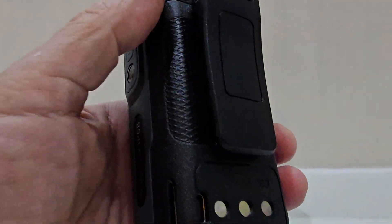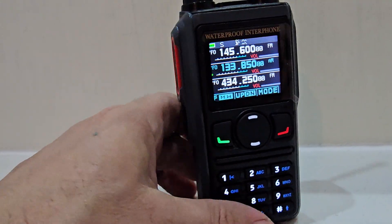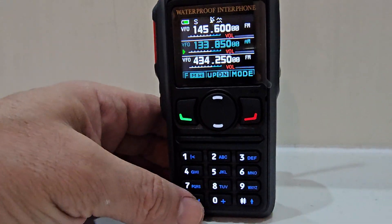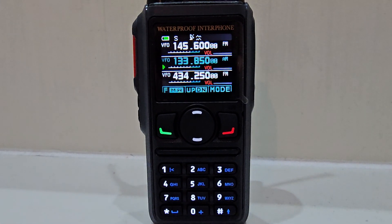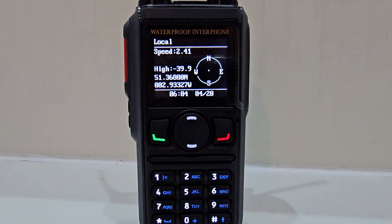It has USB-C charging at the back. It's quite a chunky device and it's actually not black — it's a gray color with a black front. Very nice looking screen. Thanks for watching — I just wanted to show you the GPS works. That's my location. 73.